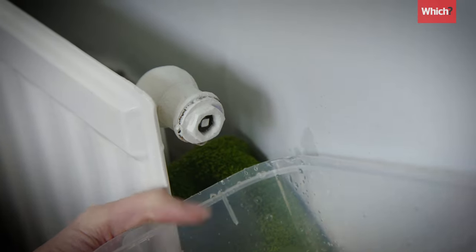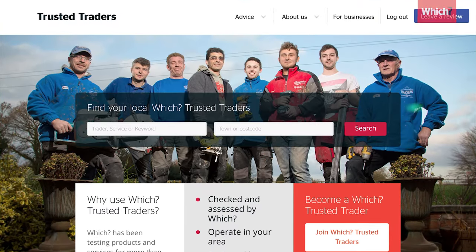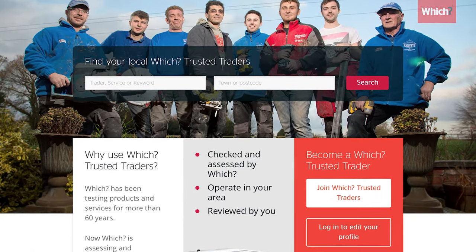If you're having to repressurise your boiler more than once a year, you should call out a heating engineer as you might have a leak inside your system. To find an engineer near you that's passed their rigorous checks, visit trustedtraders.which.co.uk.